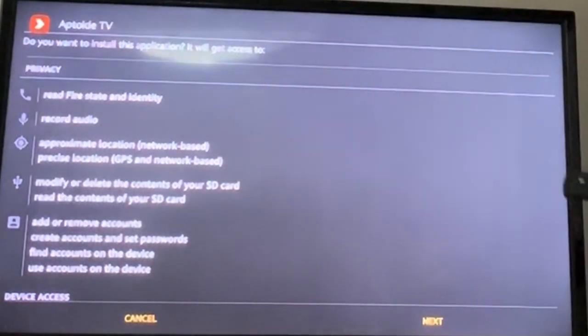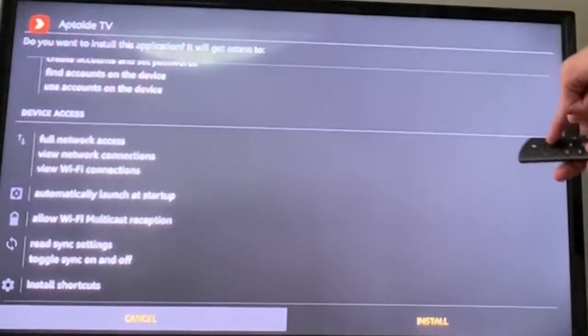It's going to bring you here. All you want to do is go down, down, down, down and you want to turn it over to install. It's going to install — that's not going to take that long, maybe a minute, maybe not even that.